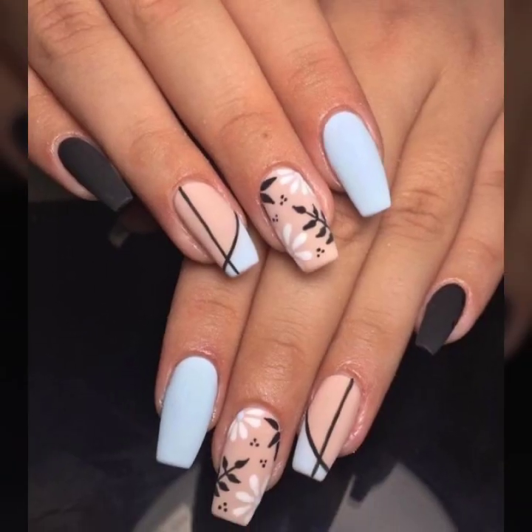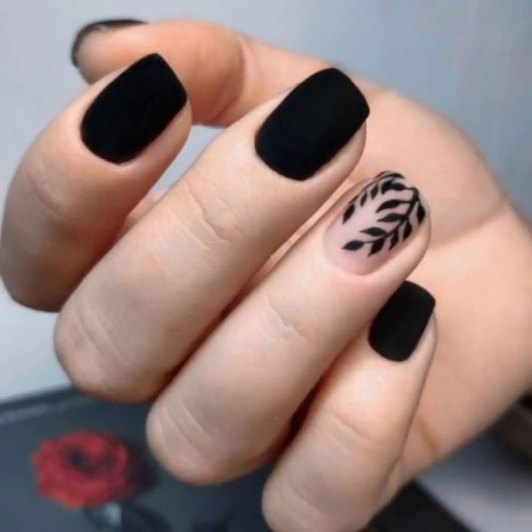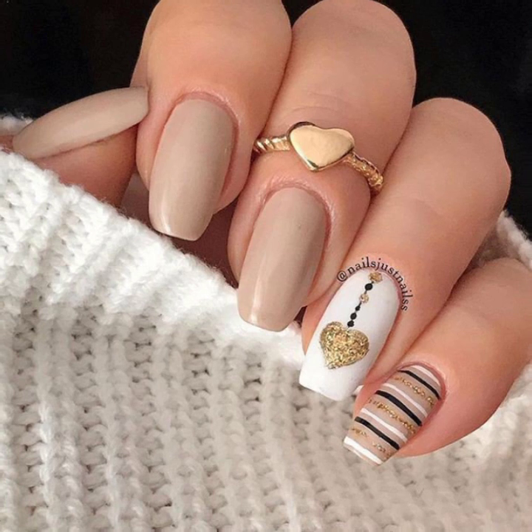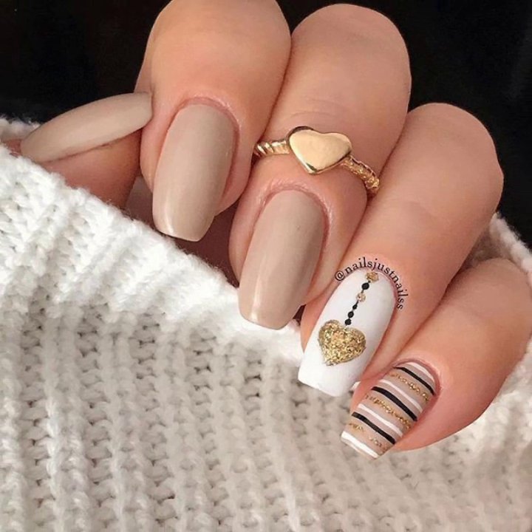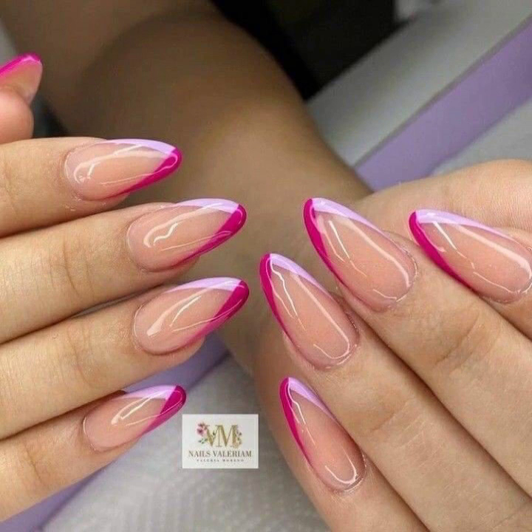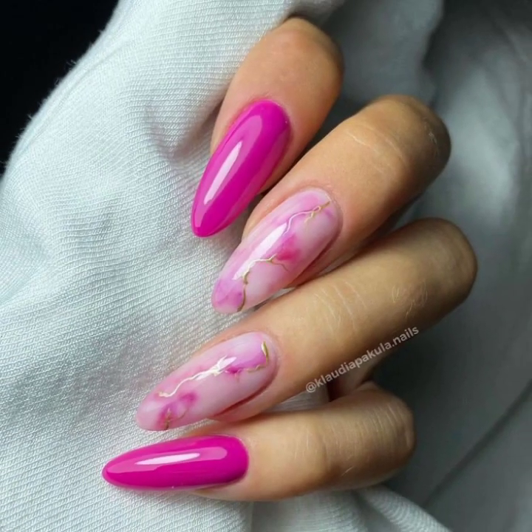Previously I have uploaded milky tone nail art, minimal nail art, statement nail art, and chrome nail art. You will also see beautiful negative space nail designs, unique nail cutting, and nail polish designs. Please visit my YouTube channel and subscribe to enjoy all the different attractive nail cutting designs.